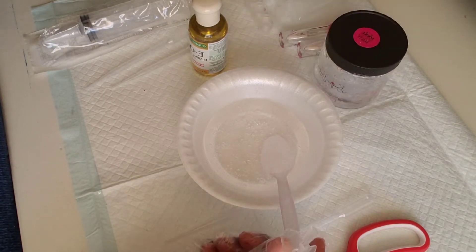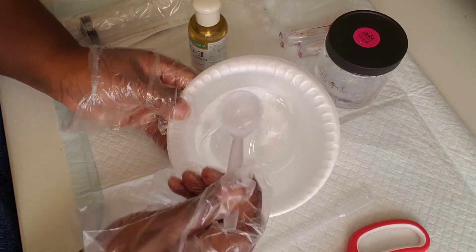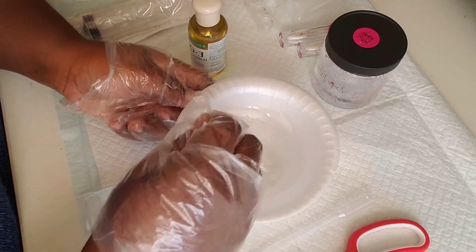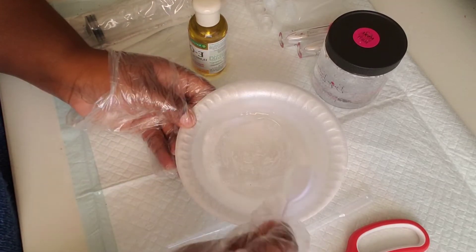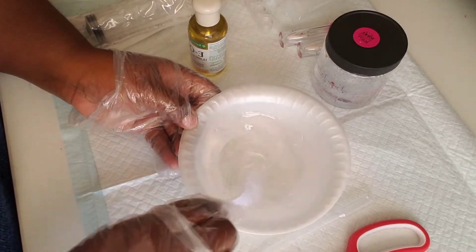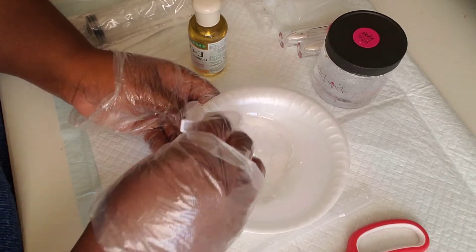First you want to open your jar and pour it out into your bowl, then start to stir it. Make sure you are stirring it really good — this is before we add any oil, so we just want to stir it a little bit, mix it well so we can get a good consistency.